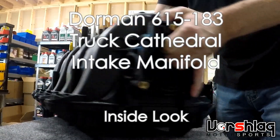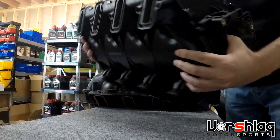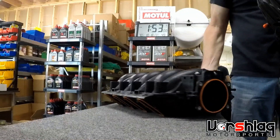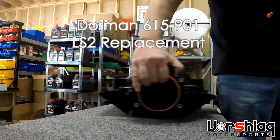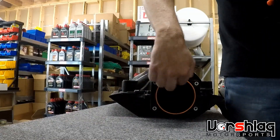What we have here is a Dorman intake manifold for a six-liter truck, and next to it is an LS2 Dorman manifold. This LS2 manifold is the same cathedral port design, and it has a 90 millimeter opening.